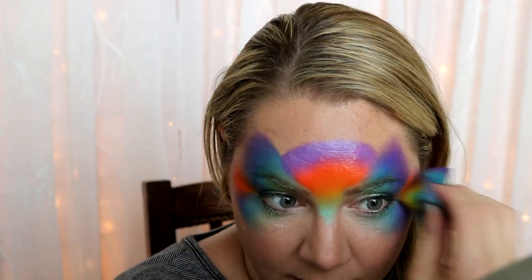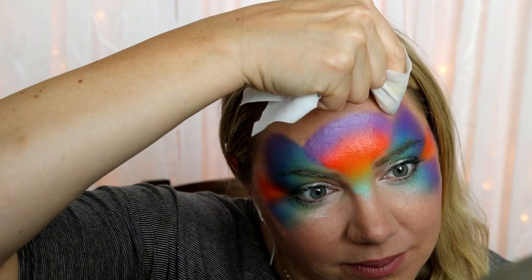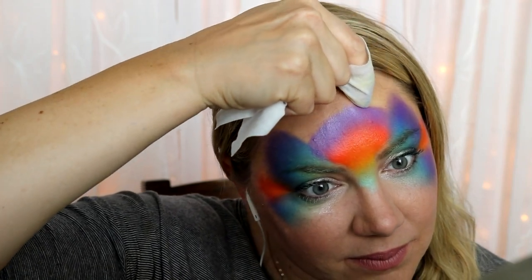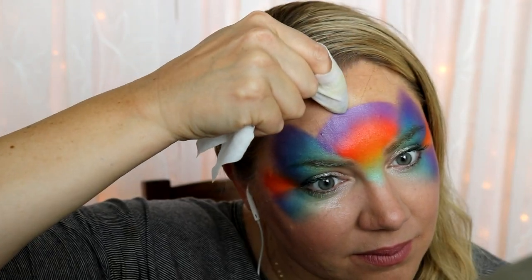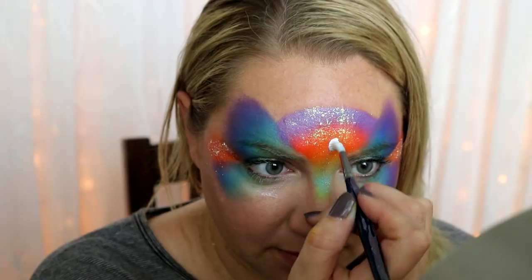To help smooth out the outline of the centerpiece, I just took a wet wipe and wiped away what I didn't want. There's your base — super fast and easy. To add some sparkle, I put glitter everywhere I put that Harbin color, and this helps differentiate the different pieces of the mask to make it even more dynamic.